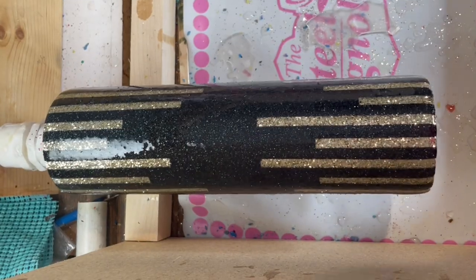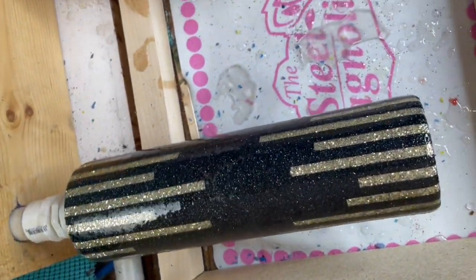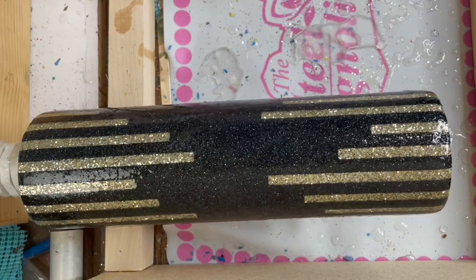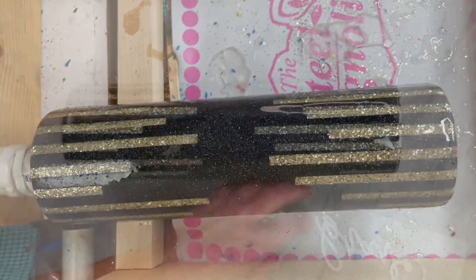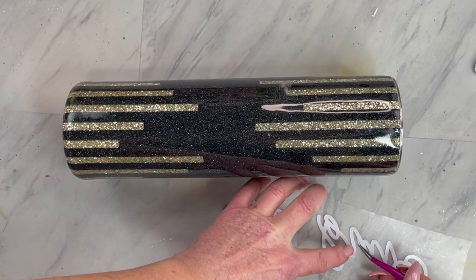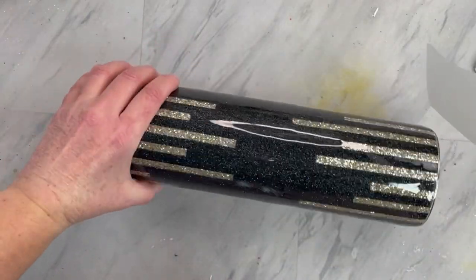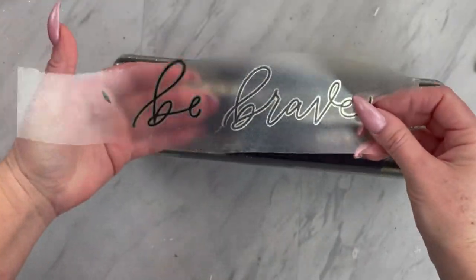Set your cup to the side to let that glitter layer dry for a couple of hours. Once it has dried, add another layer of epoxy, and then you can choose whether you'd like to add a decal or not. I am giving this one away to my Patreon group and I took suggestions on what the decal should be, so this design is the winner.